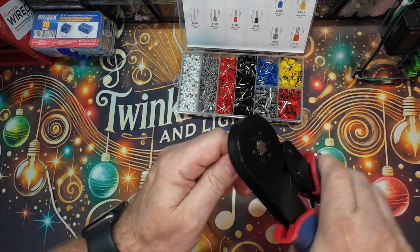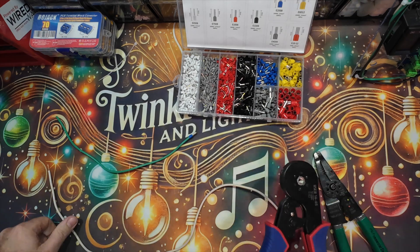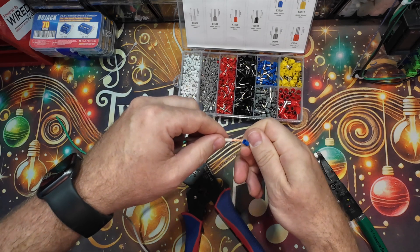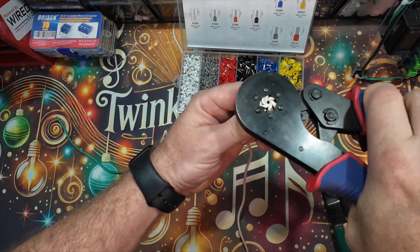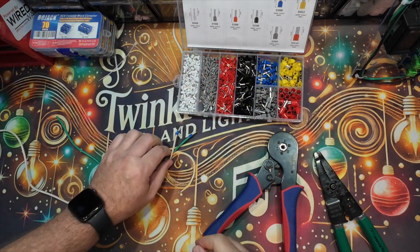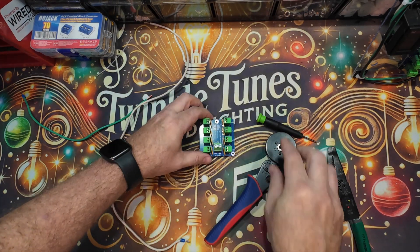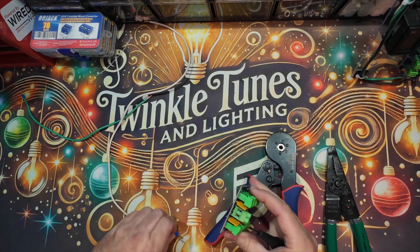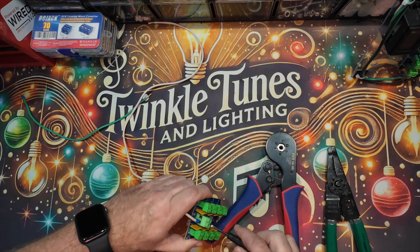Use a crimping tool to firmly secure the ferrule onto the wire. Then insert the ferrule-crimped wire into your LED controller or power supply.